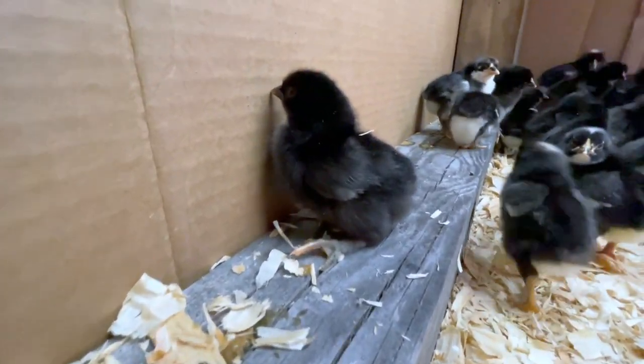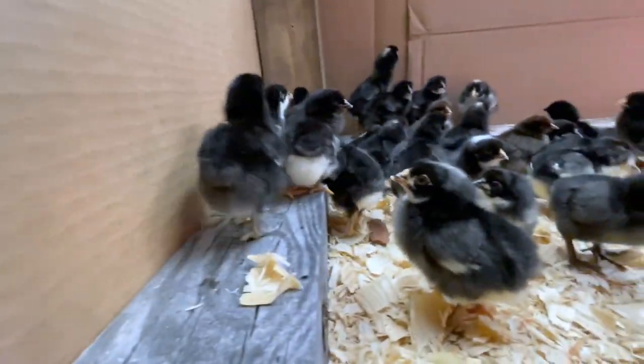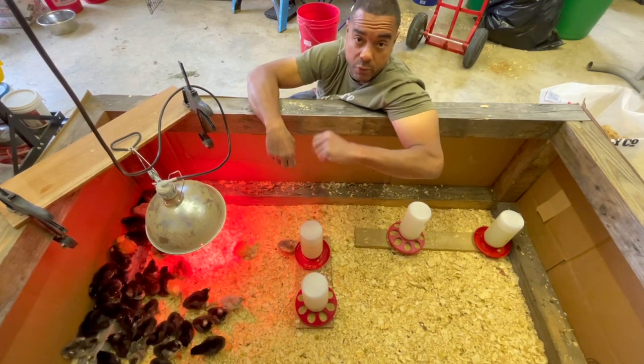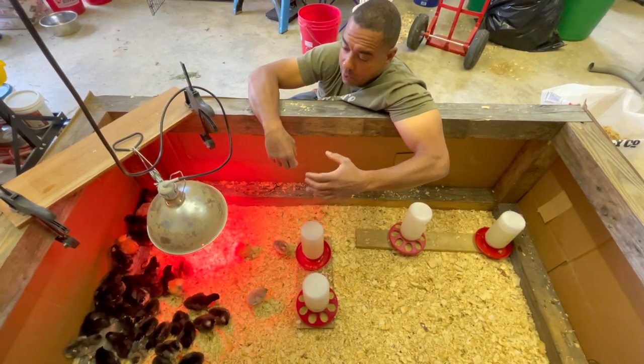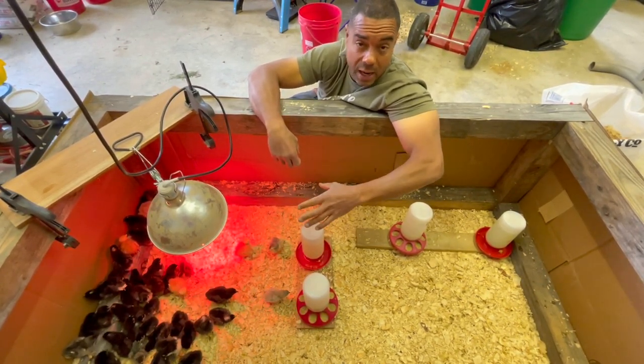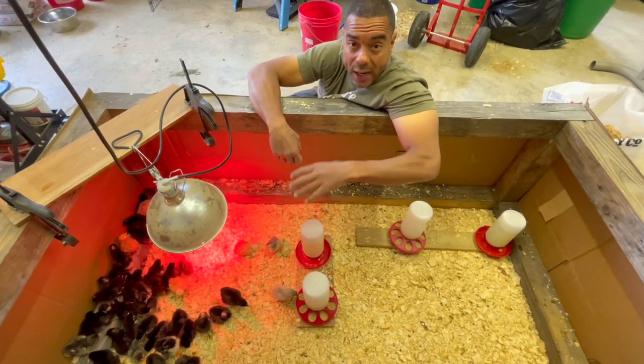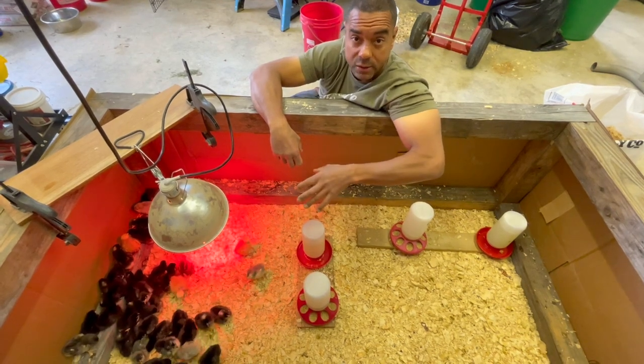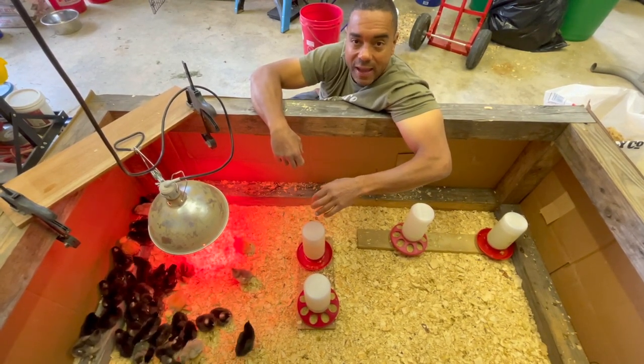I'm excited and I can't wait to see how this turns out. I'm hoping this time some other folks might look at it and decide they want to replicate it. If you do, we're going to show you step by step, just like we did before, with weekly updates on all the things going well and all the things not going so well, and we'll show you how we make adjustments.